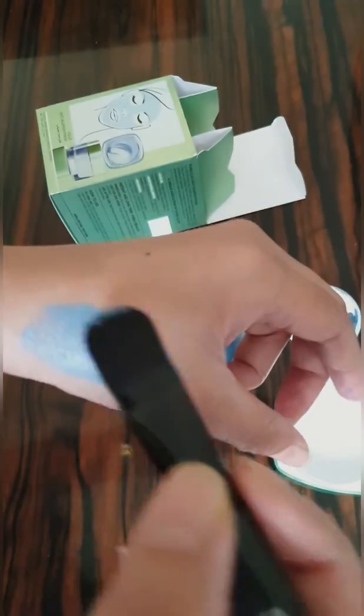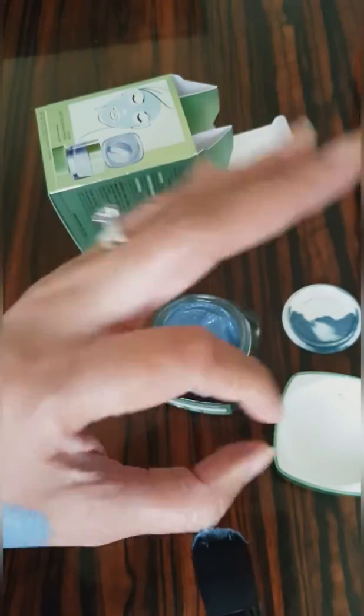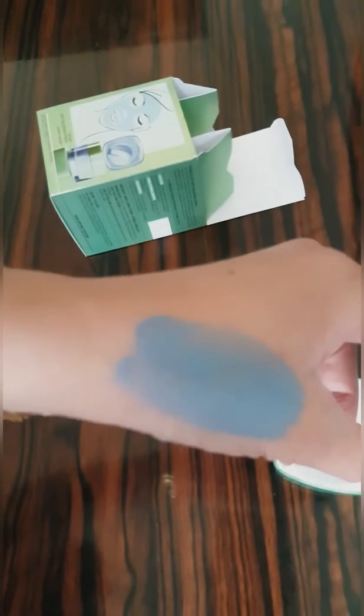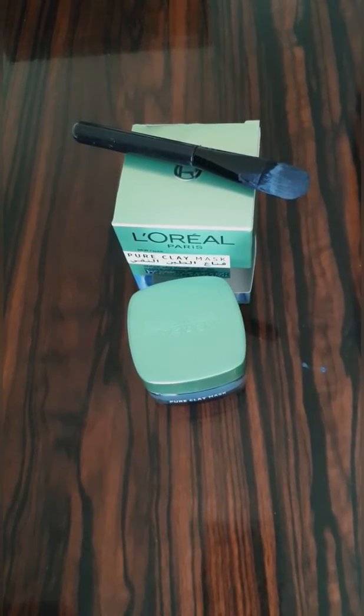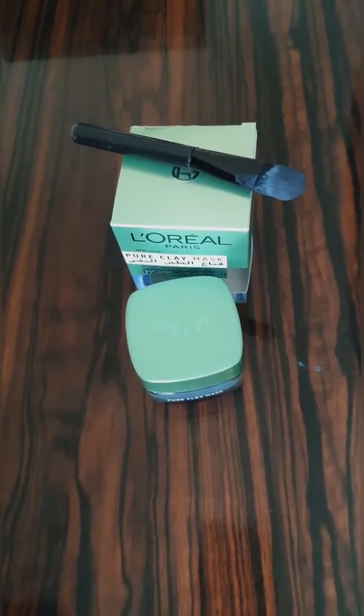It's going to close your pores. It has a new premium creamy texture that clears blackheads, leaving skin neat and beautiful without drying it out. Use it for the best skin care routine. I have applied a thin layer — leave it for 10 to 15 minutes.